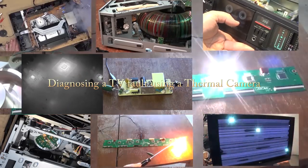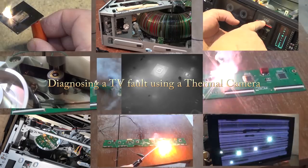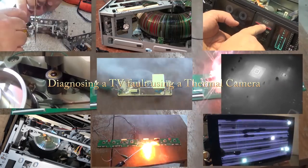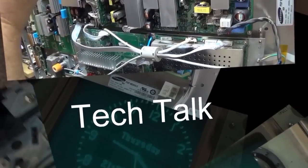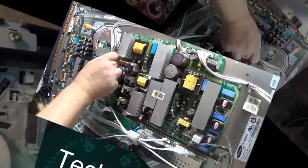For those that were so upset yesterday when I showed off a thermal camera without actually using it for troubleshooting — chill out, it was an unboxing and demo video, not a troubleshooting video. We're going to use it this time when we troubleshoot a TV.